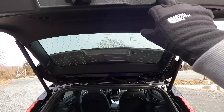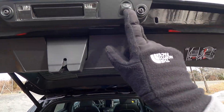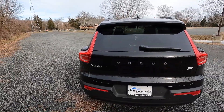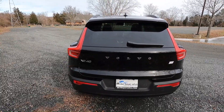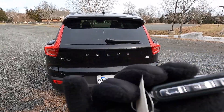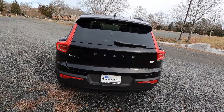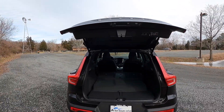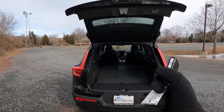Inside the trunk there's a light on each side, a storage cubby on the passenger side, and a smaller one on the driver side. You can close the power liftgate using the button in the trunk, and you can also open and close it from the key fob.